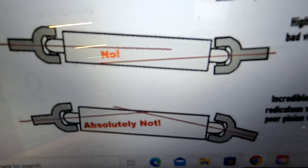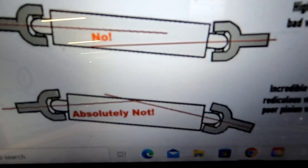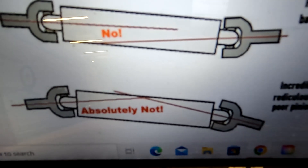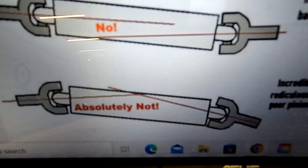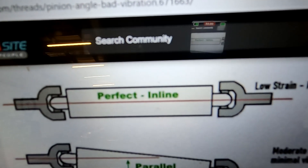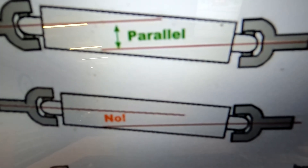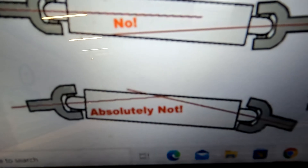Then there's this setup — the common setup on lifted trucks and badly conceived gasser-type cars where things aren't really thought through. Absolutely do not do this. Incredible strain, ridiculous vibration — this will tear the hell out of your tail shaft bushing. Avoid this at all possible costs. To make it simple: shoot for the ideal, live with the moderate setup, do the pinion-down setup only under certain circumstances like drag racing, and do not do the worst-case setup.